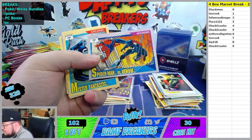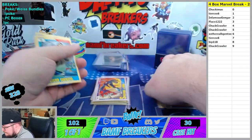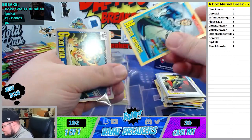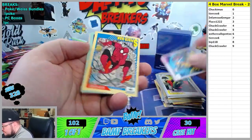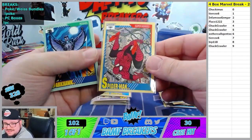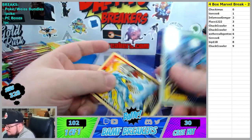Spider-Man Venom again. Mr. Fantastic for the first time - seventh spot going to Tears. Ghost Rider versus Death Watch. I love that Spider-Man always tricks me. Fantastic Four versus Skrulls. And we got Ice Man - nice. Bipsy, look at that, another eighth spot.